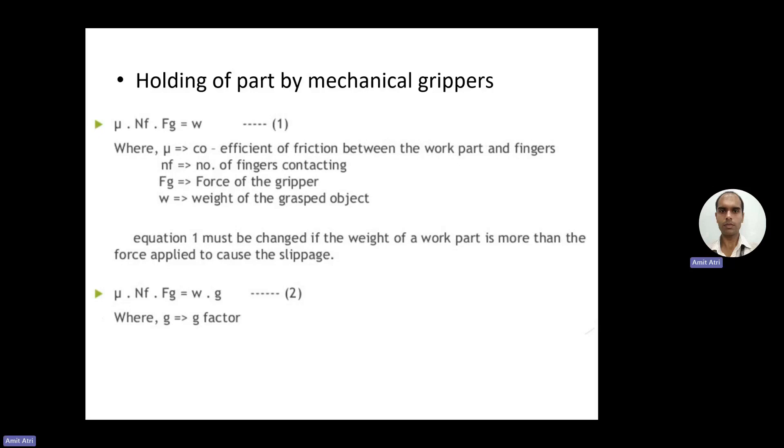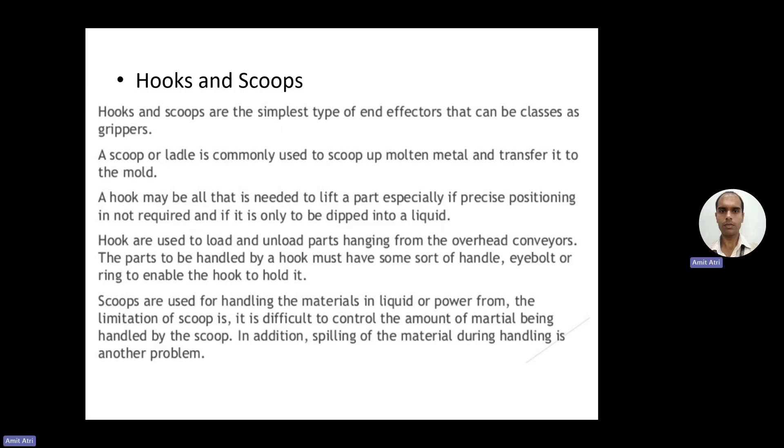The expression for gripper force is: μ (coefficient of friction between work parts and fingers) × NF (number of fingers contacting) × FG (force on the gripper) = weight of the grasped object. From this equation we can determine how much force is to be applied when grasping a particular object. If the weight of the work part is more than the force applied, the object will slip. Here we also use G, the gravity factor.